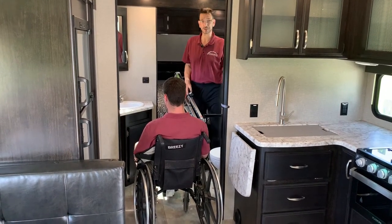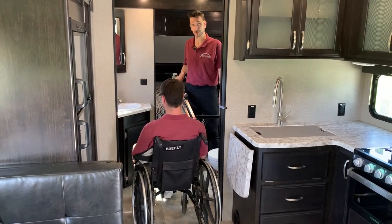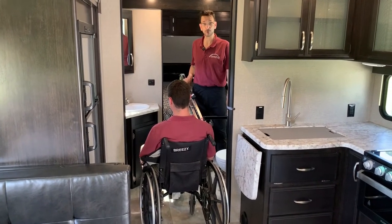Hi and thanks for tuning in to Access Unlimited's YouTube channel. Today we'd like to introduce you to the Multilift personal transfer lift system, shown here for use inside of a travel trailer RV or motorhome.